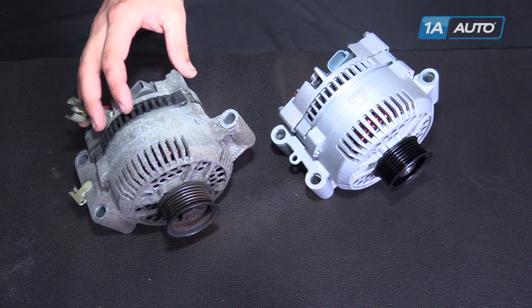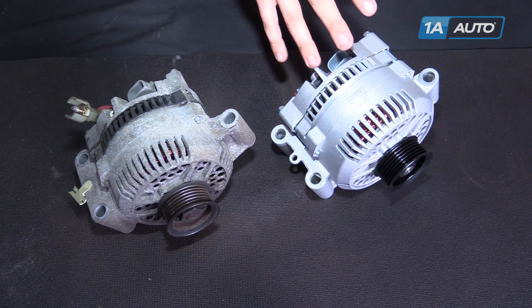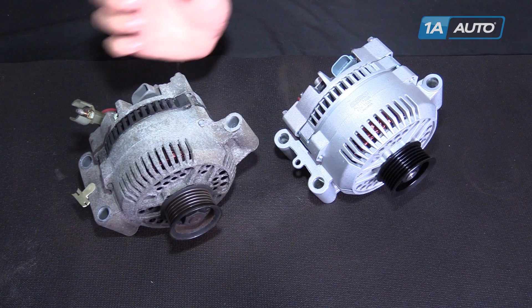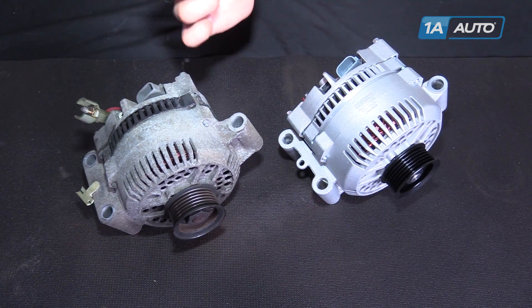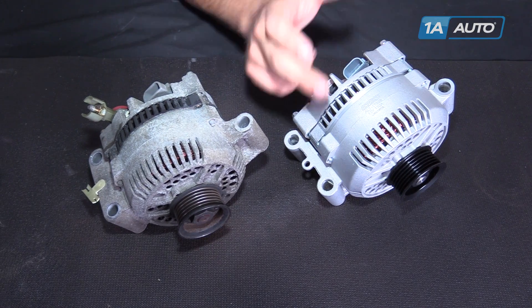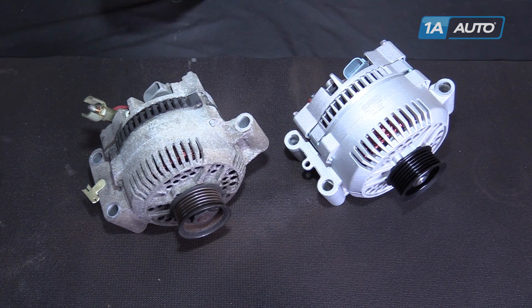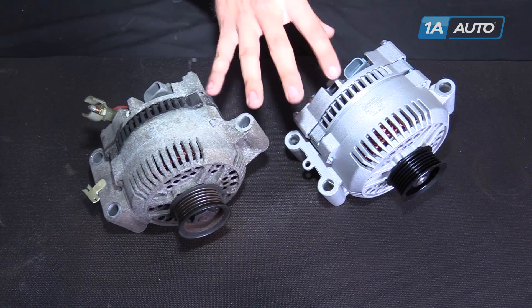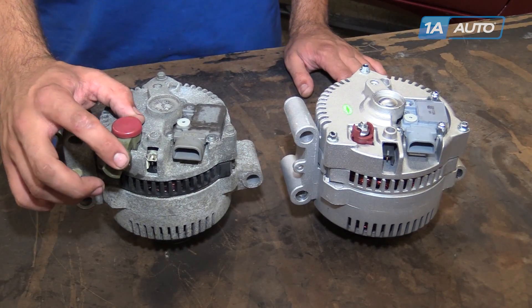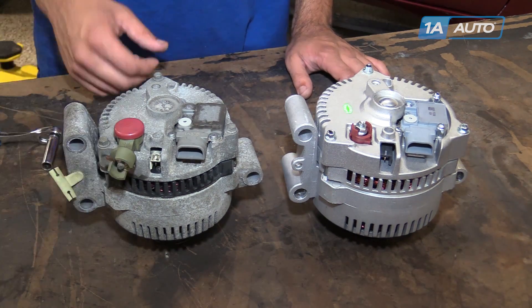Here we have our old alternator that we removed from our 2001 Ford Ranger 4.0 and our new part from 1AAuto.com. These alternators are exactly the same with the exception of this little extension that we're going to have to change over onto our new alternator to make it easier to access the power. We have the same mounting locations, the same three-pin connector, the same single-wire exciter, and they are both a 130-amp alternator with the same pulley.